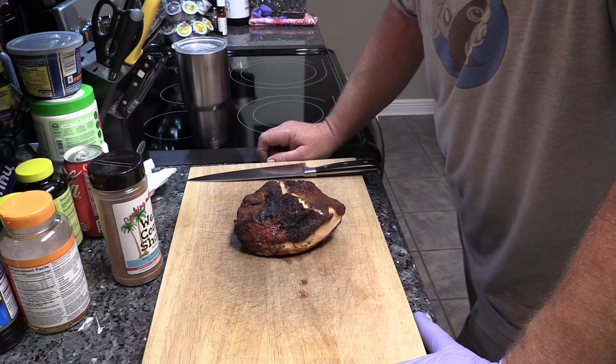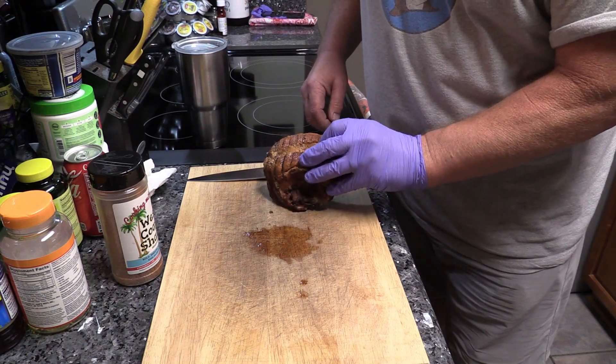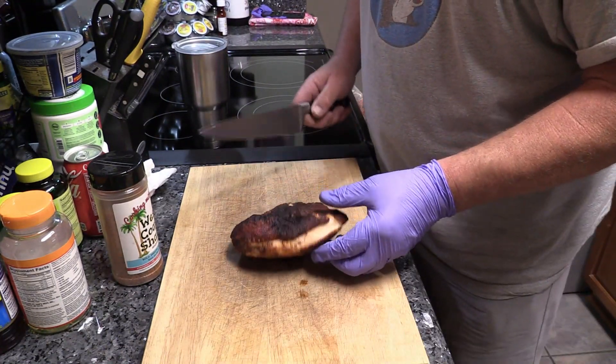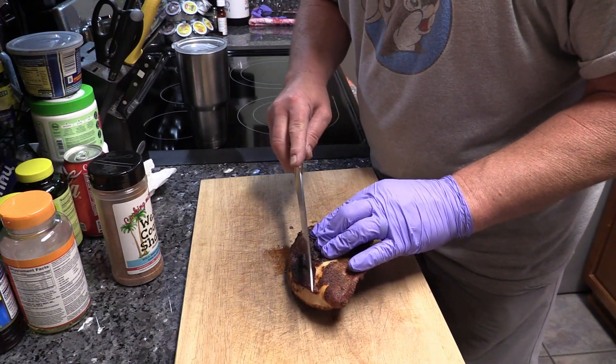Been resting about 15 minutes or so. Man, that's a nice looking chicken y'all — huge, juicy, nice little grill marks on the back side, nice skin. Let's cut us a piece of this and see how we did.